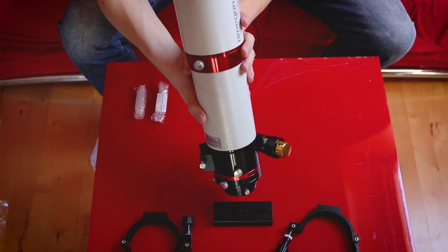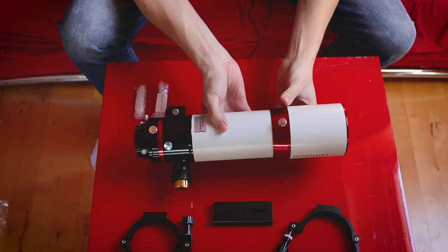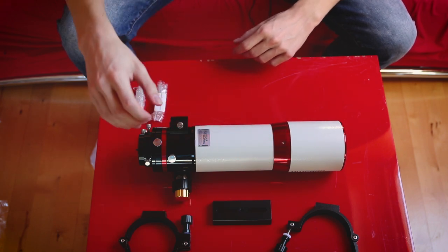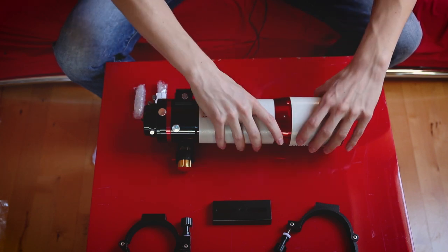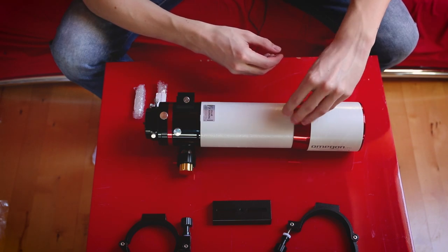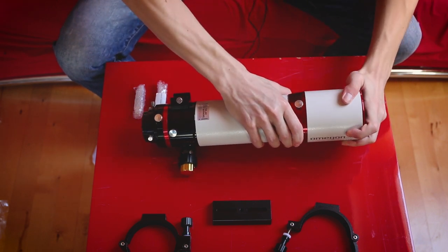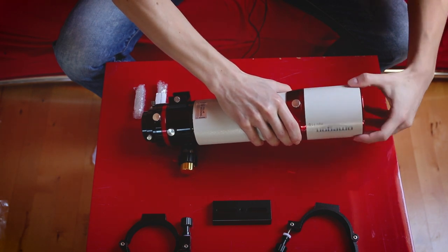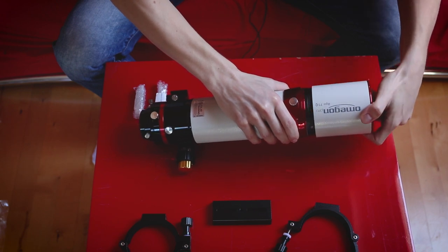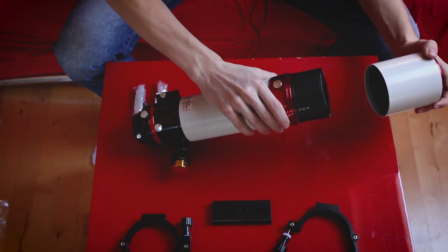It says apochromatic quadruplet, f/6.3 aperture and a focal length of 450 millimeters. There's a screw that locks the dew shield, which is an interesting feature. And good news — the dew shield is removable, it just screws on and looks really solid.